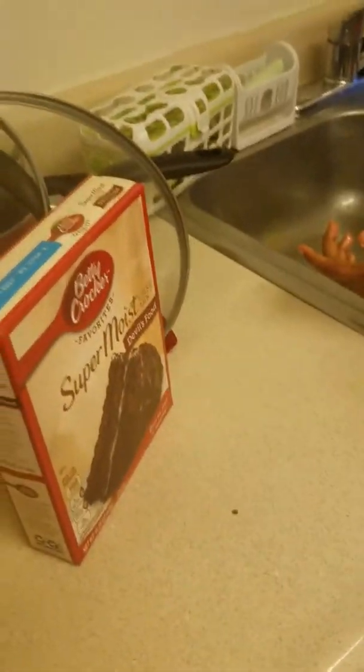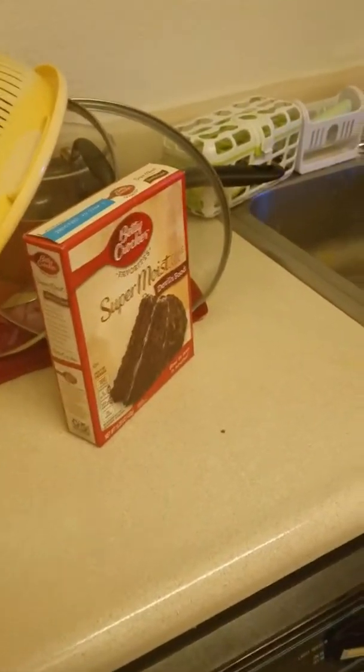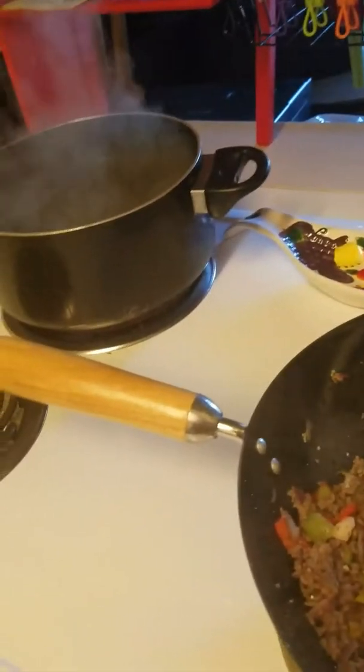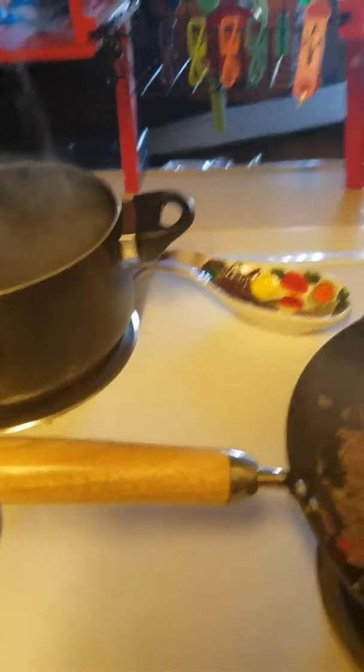We got some chocolate cake mix, it's gonna be fun. We got to make homemade icing, but that's cool — we can do that with some sugar. We have homemade icing sugar.